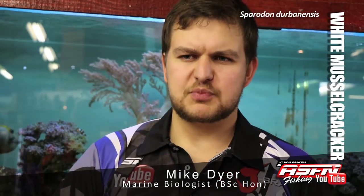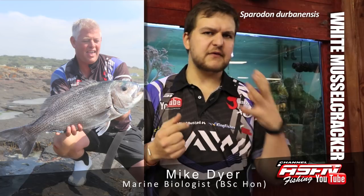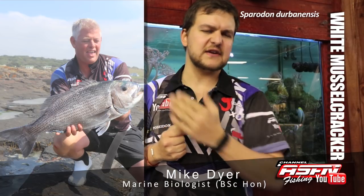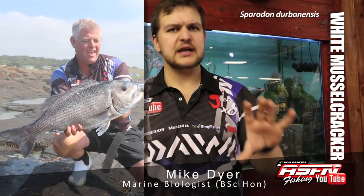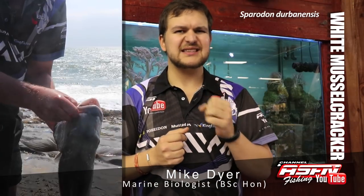They are quite a large, hefty fish. They have a very big head and a very stumpy sort of face, very similar to a stump nose actually, but with a much longer elongated body with a bigger tail. They have very powerful jaws and crushing teeth.